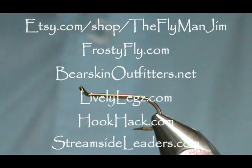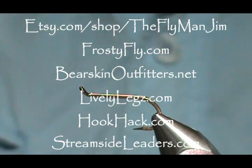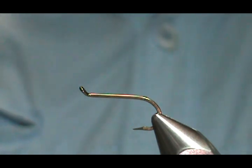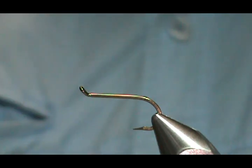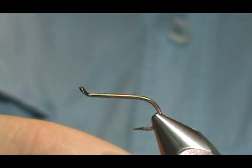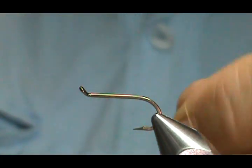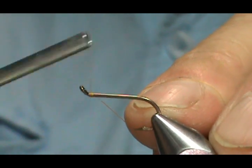Welcome back to another edition of Fly Tying with Jim Asura. Today I'm going to tie a Hemingway Synthetic Quill March Brown Parachute. The hook I have in the vise is a one extra long size 12 hook. This one just happens to have a turned up eye. I'm going to use Seminy Denier, and this is a burnt orange or an orange thread.